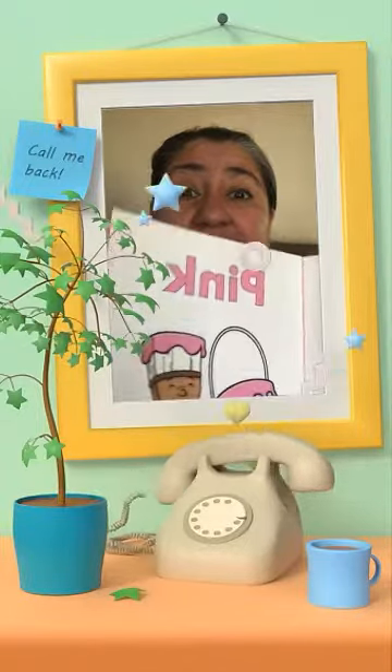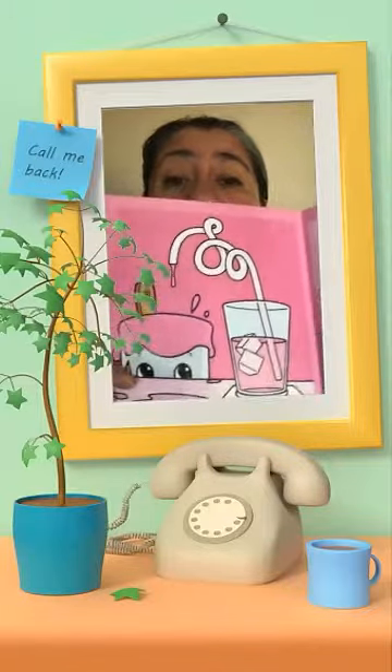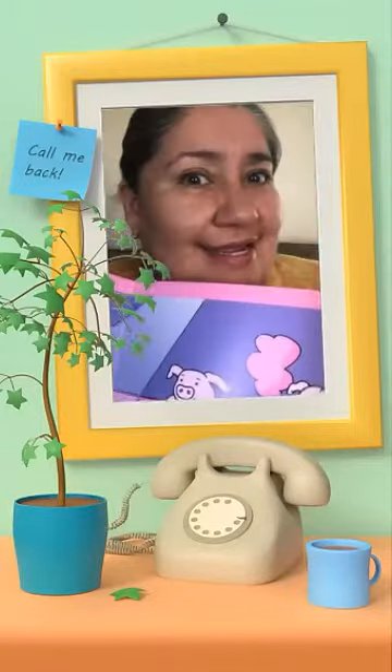Mr. Brush was busy. He's painting everything pink. Pink lemonade, pink pigs, and pink cotton candy.